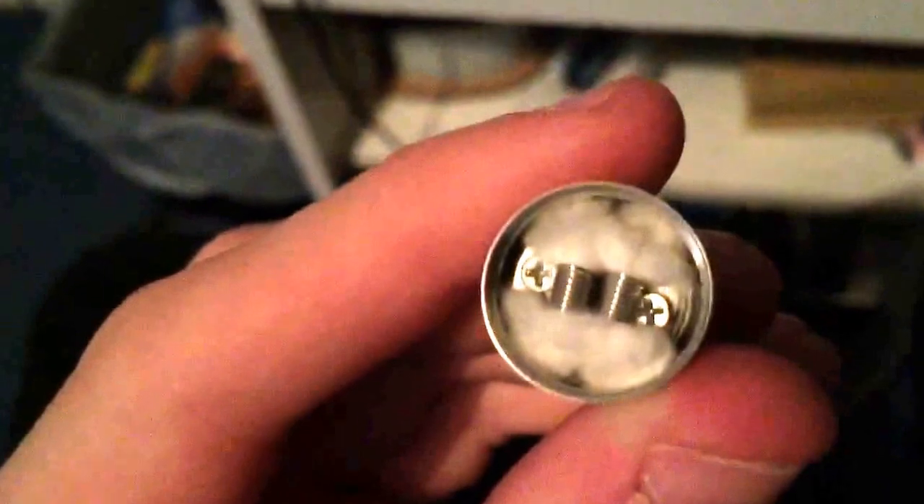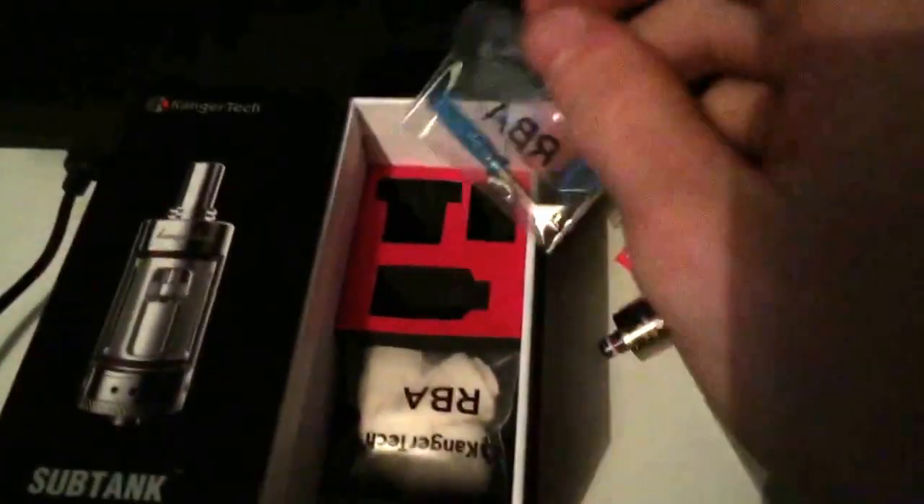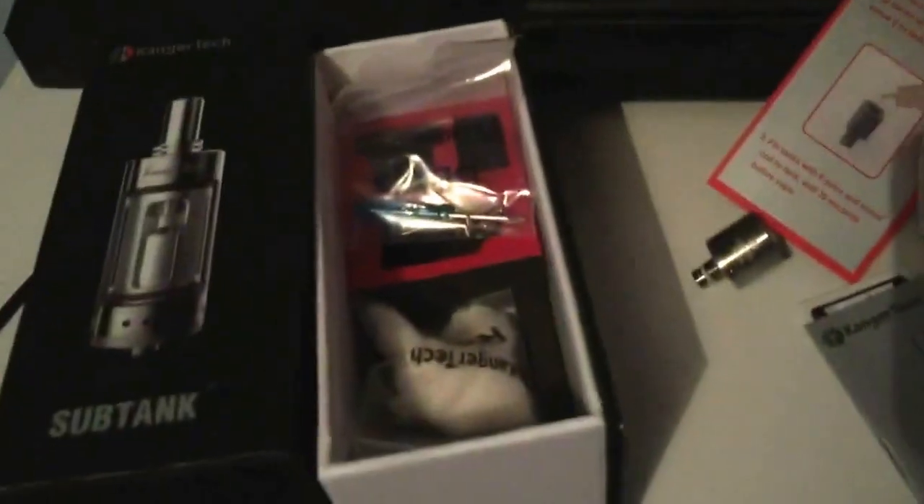If you take the top off, you can see I've already got a dual coil 0.5 ohm build in there. It did already come with a 0.5 dual coil, which I'm rather happy about. However, they also give you some organic cotton — very Japanese cotton, very good stuff. You get this bag of cotton which should last quite a while because there's quite a lot in there. Kanger have done very well on the included items.